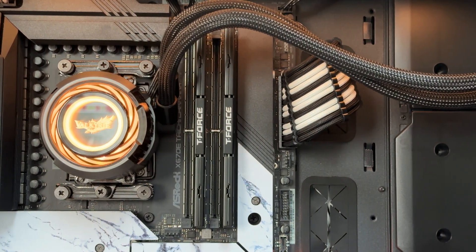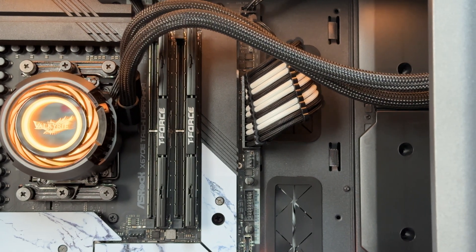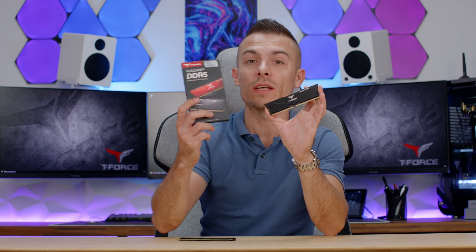Team Group T-Force Vulcan Alpha DDR5, 2x16GB at 6000MHz, CL38 — the link is in the description, and I'll try to find the red ones as well so you could match with your build. That'll be all for today. Thanks for sticking by, don't forget to subscribe, hit the like button, and click the notification bell for future content. See you next time!